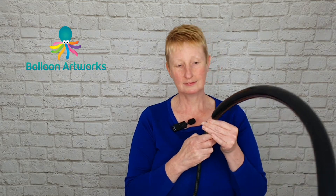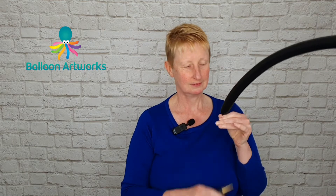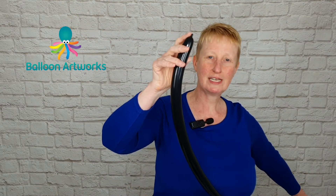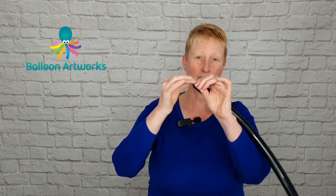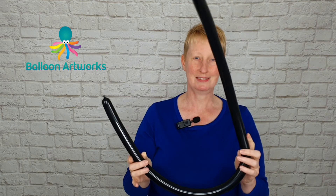You're going to need a 160 and inflate most of the way. Leave just a very tiny tip and then let a little bit of air out just to soften that balloon, and then tie.